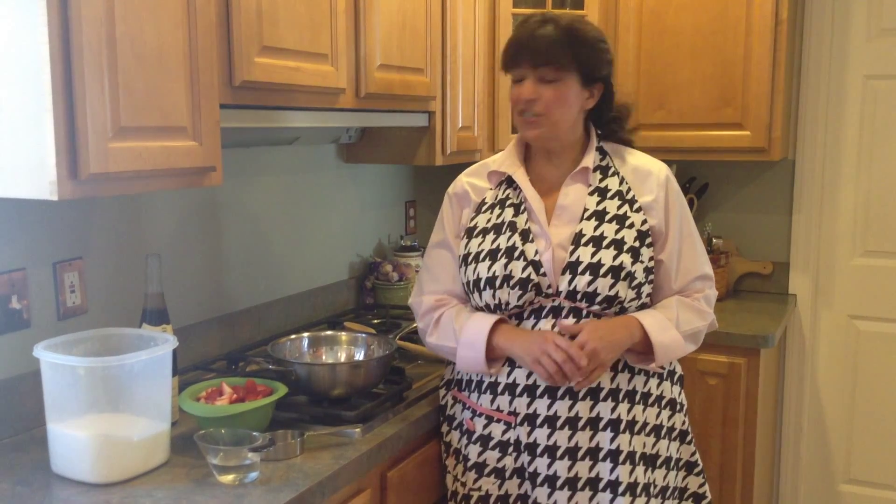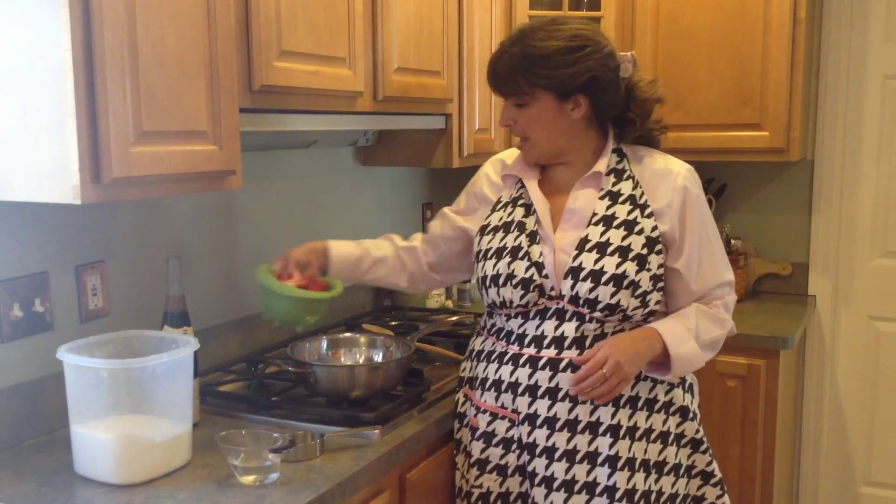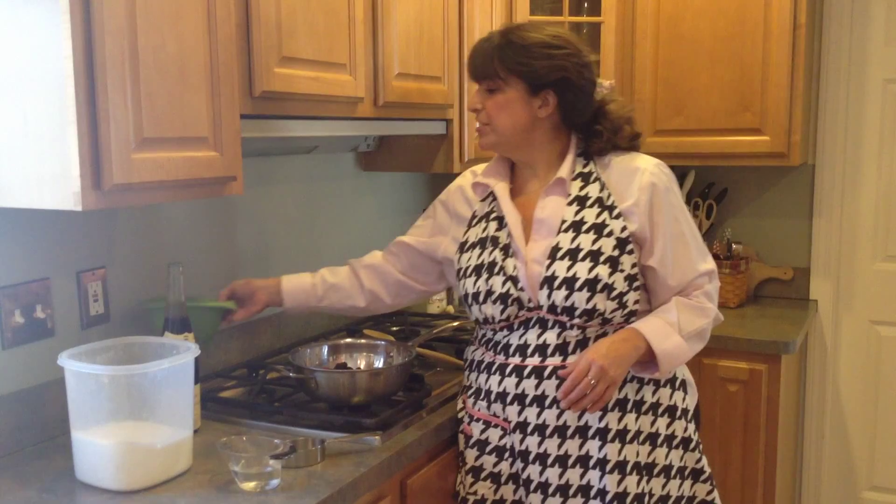You can do this inside on your kitchen stove. You can certainly move your pan outside and do it on the grill. What we're going to start with today is about a half a pint of raspberries, a half a pint of blackberries, and about a cup or so of quartered strawberries.